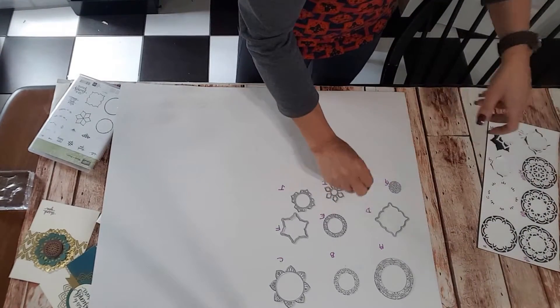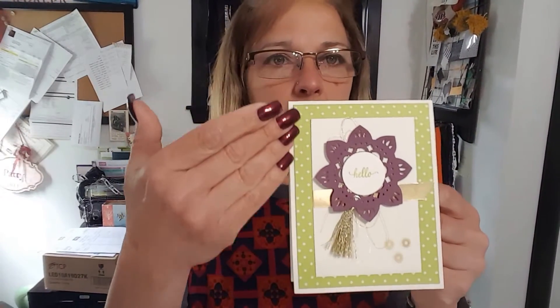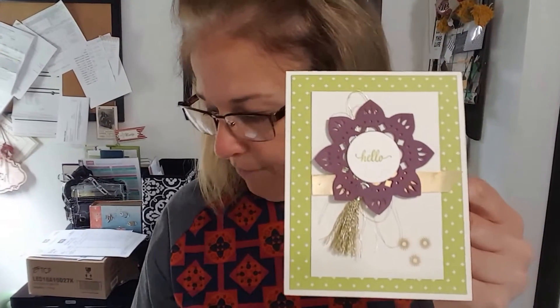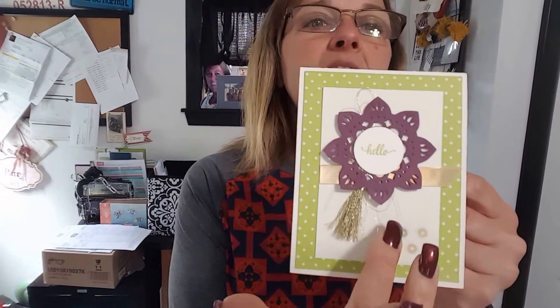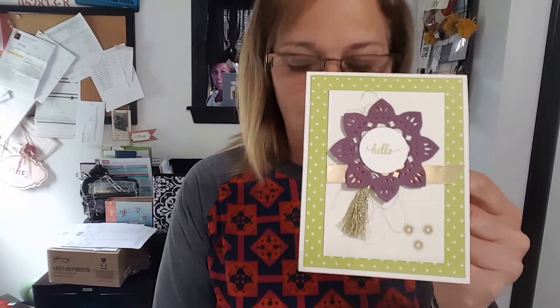Let me show you a couple of finished projects before we conclude today. I'm having an Eastern Palace Suite class in another week or two, and these are the projects my group is going to make. The first one uses some of the designer paper that is part of the bundle. I used my letter C with letter E on the inside, and a one-and-a-quarter-inch circle to add a greeting from the stamp set — 'hello' is part of this stamp set. Everything on here is part of the suite, including beautiful foil stickers and an adorable tassel.